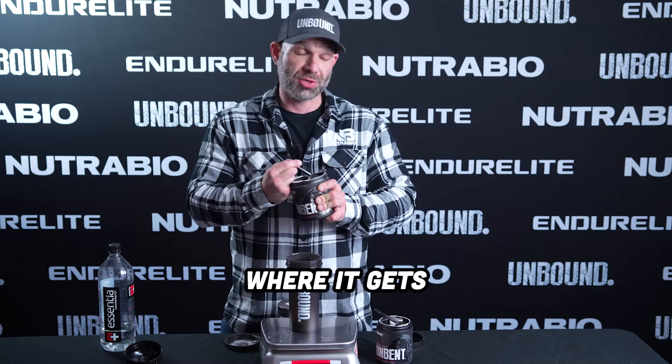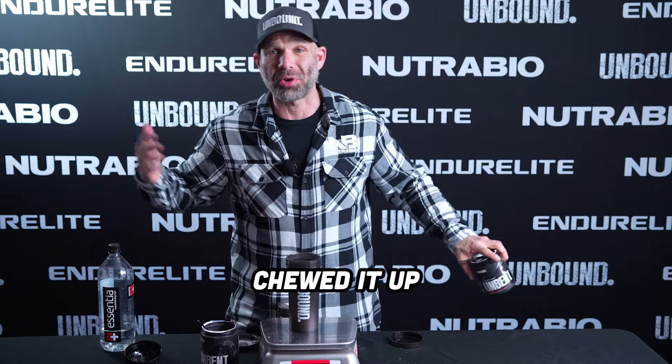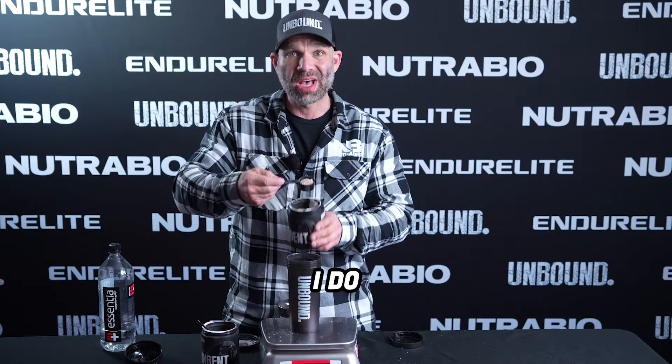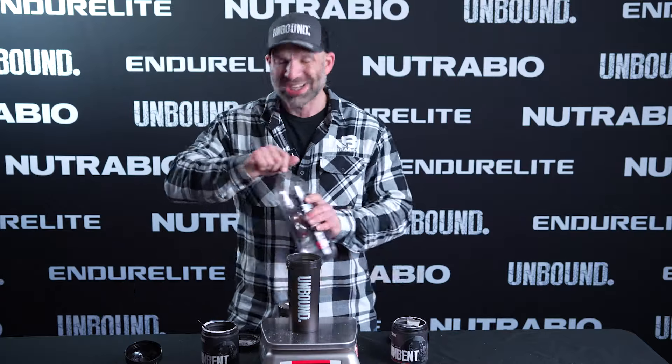Here's where it gets really crazy. Have you ever weighed out your pump supplement, taken it to the face, chewed it up, and washed it down with as much water as you desire? I do all the time — actually, it's pretty good. You have to try it.